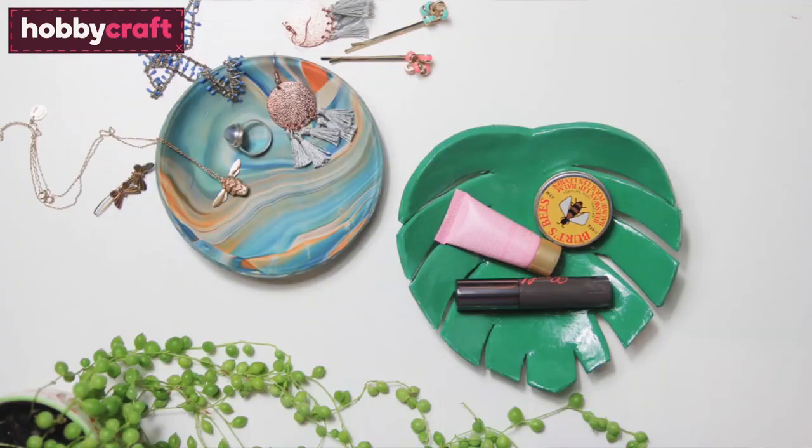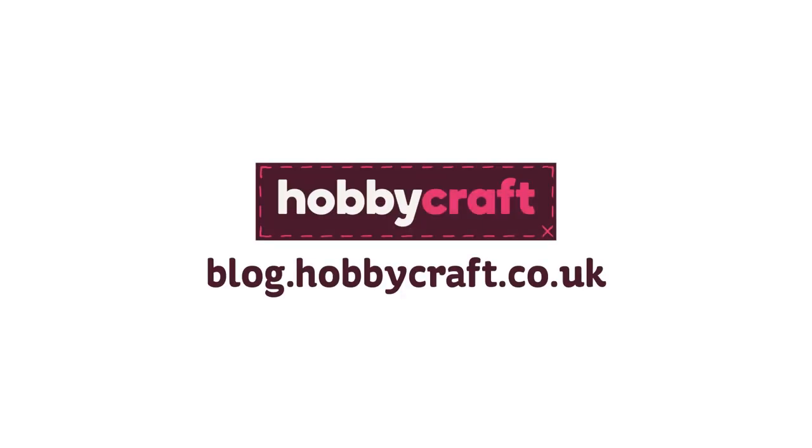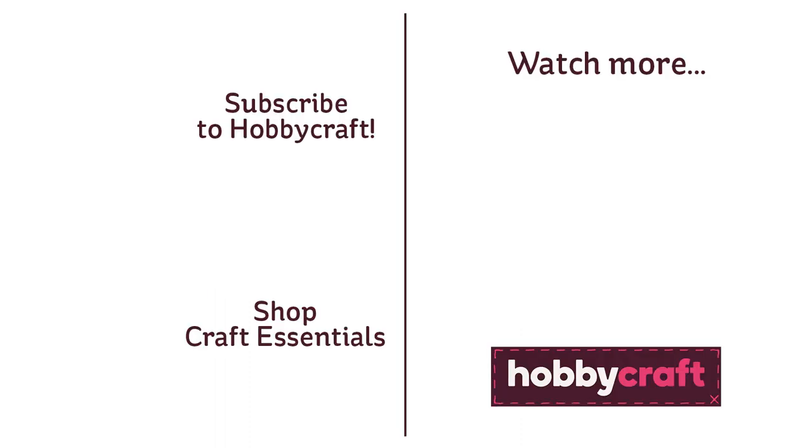So there we have it, very quick and very easy crafts for you. There are loads more clay makes over on the Hobbycraft blog so make sure you check them out. Thanks for watching, see you next time.